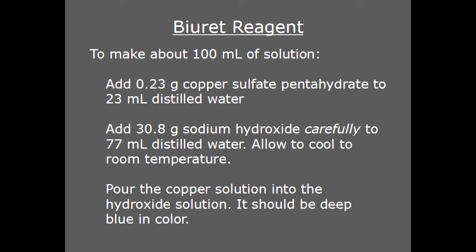Biuret reagent, on the other hand, is a solution containing a hydroxide complex of copper dissolved in excess sodium hydroxide. It's prepared using copper sulfate as the source of copper. Some recipes include sodium potassium tartrate as a chelating agent to stabilize the copper, but it's not a critical component — the two-component solution works just as well to detect proteins, or Biuret, if its vomitous smell doesn't give it away first.